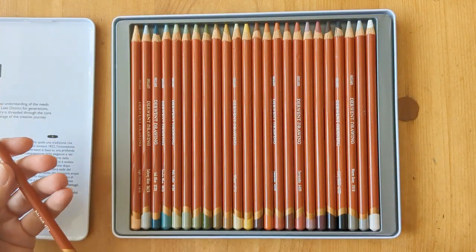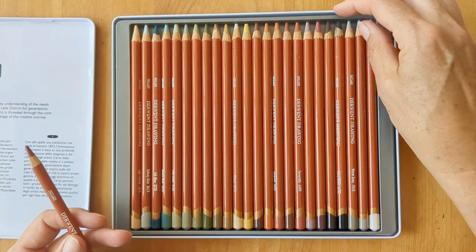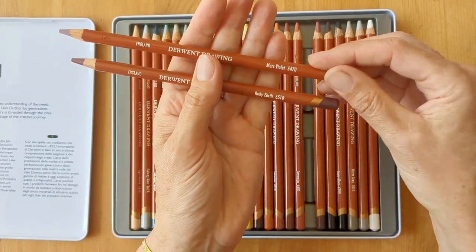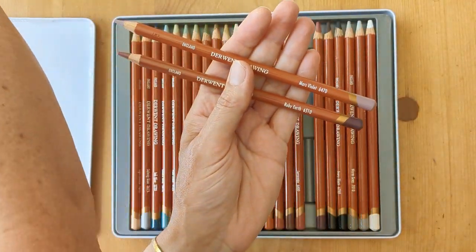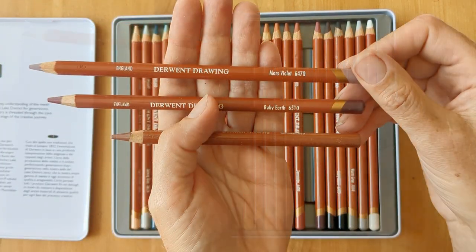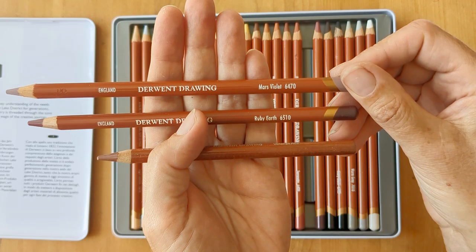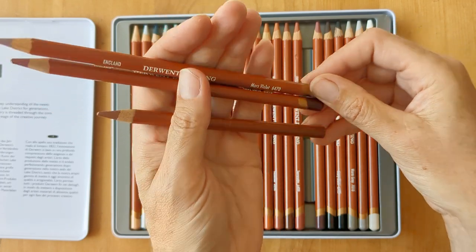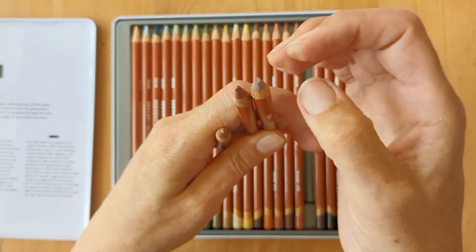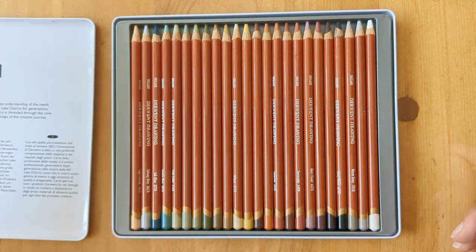Just taking a look at these latest ones. So here's my slightly older individual one, here's one from the new pack, and here's another from the original ones. They're the thicker barrels that you can get from Derwent, which are 8mm with a 5mm diameter of the colour. So I'm going to quickly swatch these out and then I'm going to draw a bird with them.